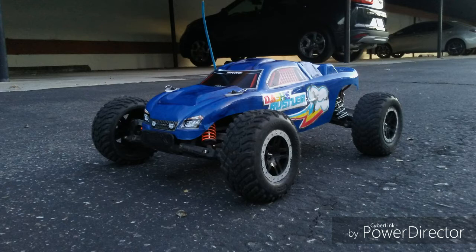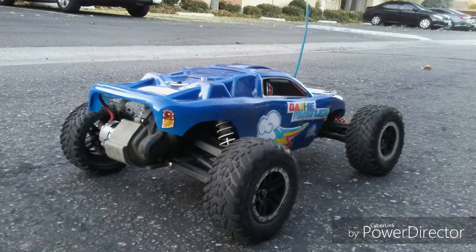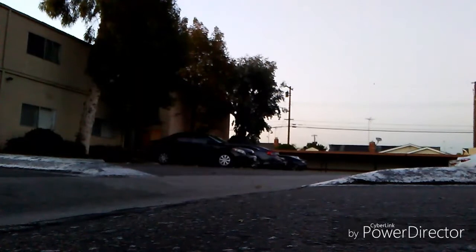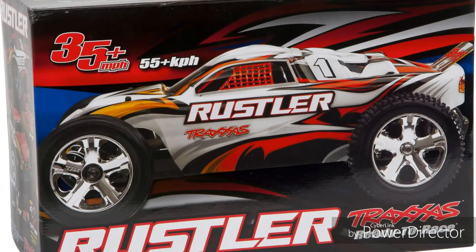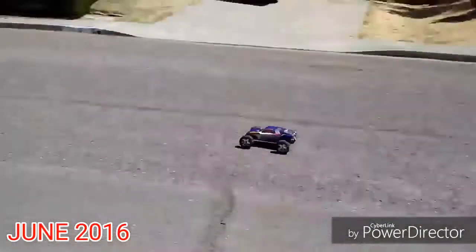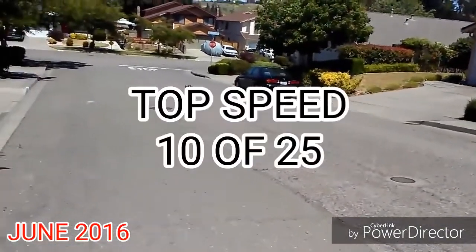Starting off the Celestial chart with styling: the Rustler is a cool looking car, but its aging design throws it off from a good score, so it gets a solid 12 points. Top speed is surprisingly good. For a brush motor and nickel metal hydride battery, taking the Rustler to 35 miles an hour with the included speed gearing is quite impressive, but not enough to reach modern brushless technology, so it earns a solid 10 points.